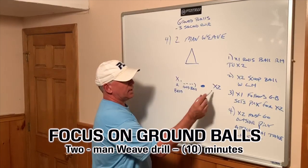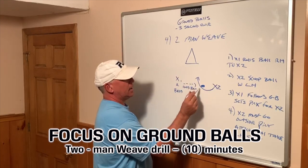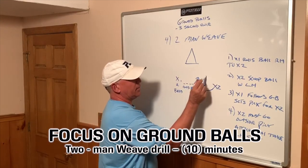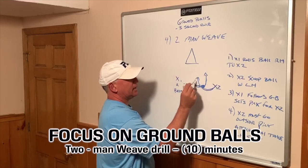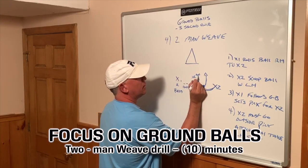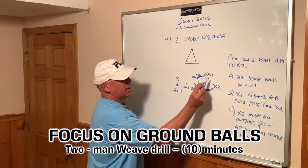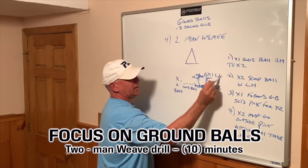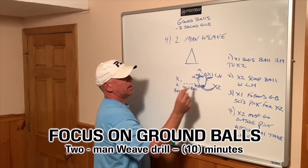So next progression — X2, once he goes around the pick, X1 has set the pick. X1 is going to come around, set the pick, come around to the inside. X2 is going to the outside. Now X2 will roll the ball back to X1. X1, because he's going to be facing the ball, should have the stick in his left hand. He will now scoop the ball with his left hand, attack the goal, and take a good lefty shot.